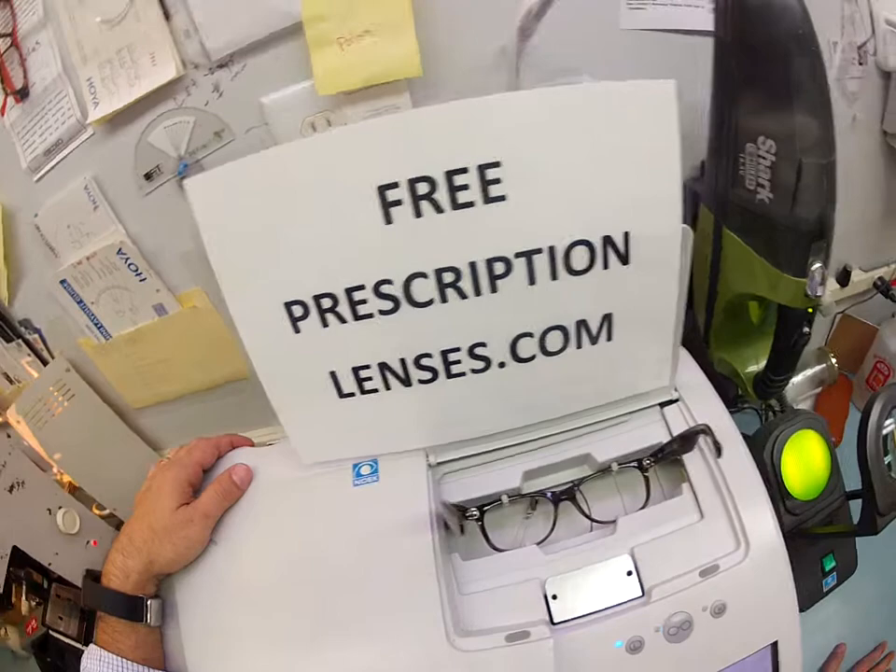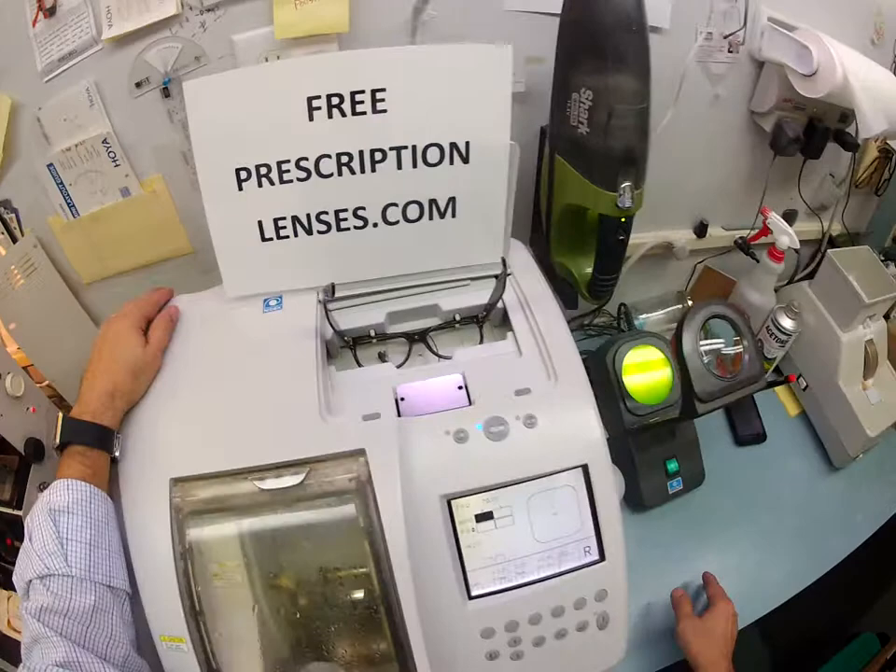Here at FreePrescriptionLenses.com where everyone loves a bargain and no one is disappointed with quality. You buy the frame from you, you get free clear prescription or non-prescription lenses. Kenny, all you did was pay the upgrade to the transitions and the anti-glare.